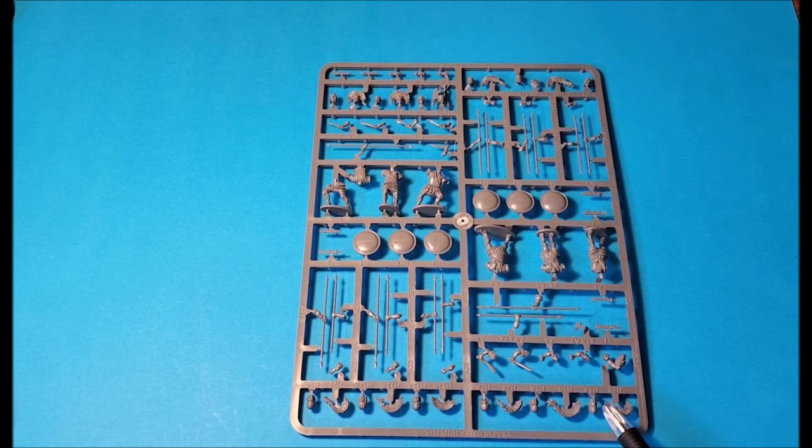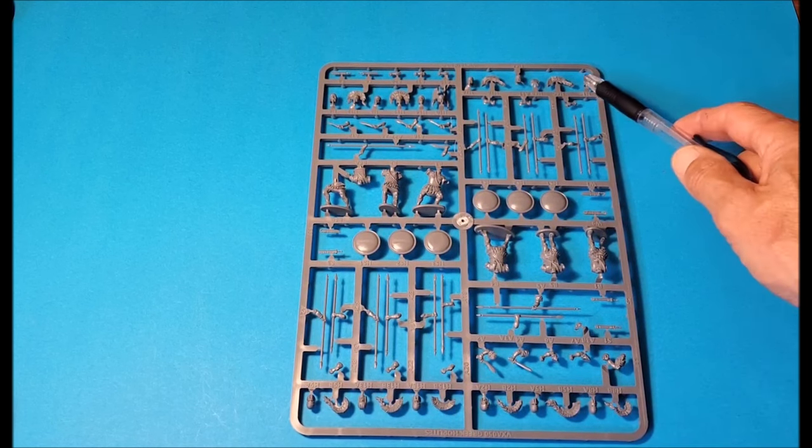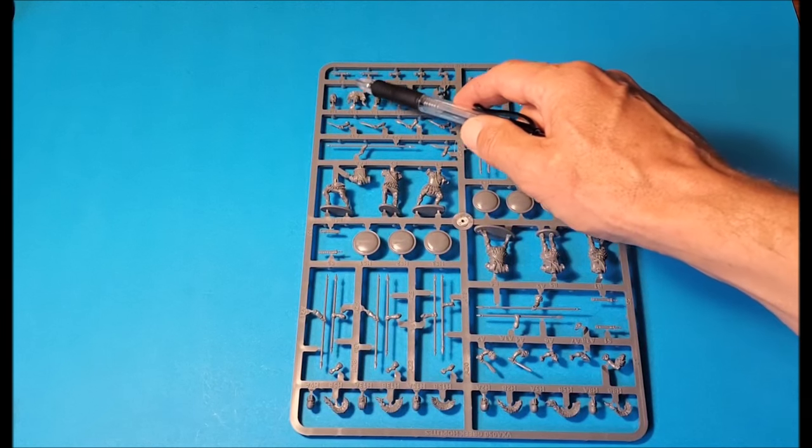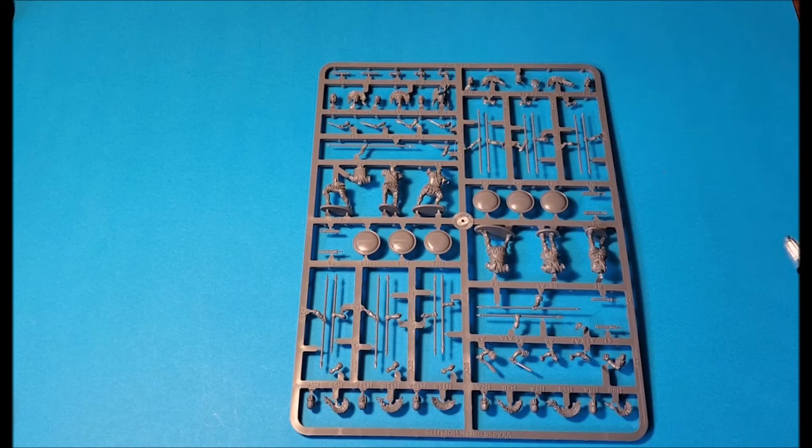So let's go through and see how many we've got. Most of them come with crests that you can attach. Obviously you can have it with or without the crest, so that increases the number of unique heads. But counting them up, it looks like fifteen heads per sprue for just six guys — so that's fantastic. Heaps of spare heads.